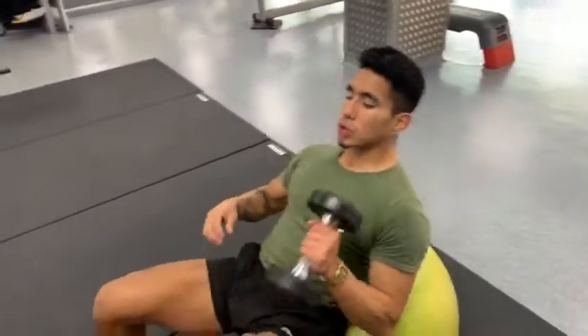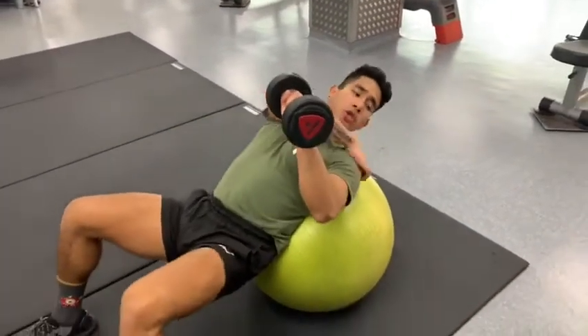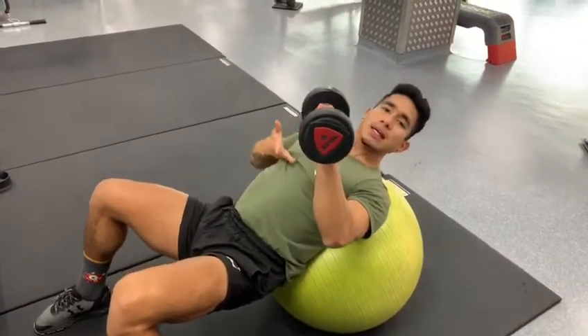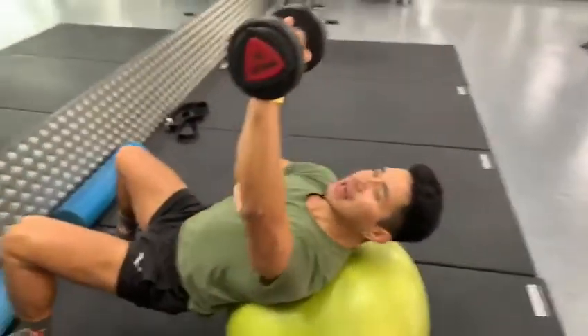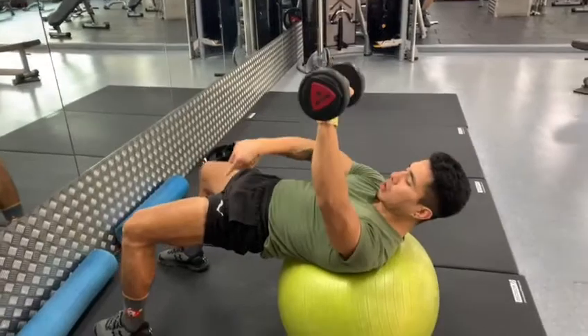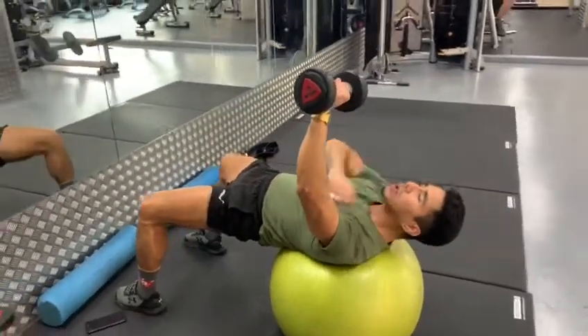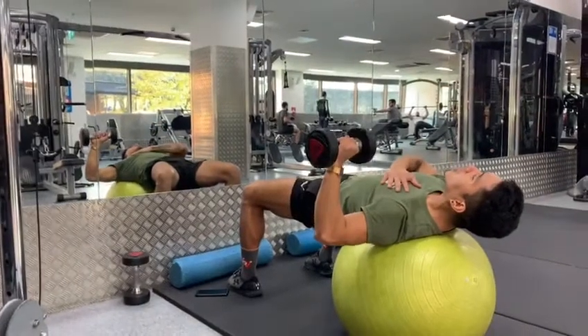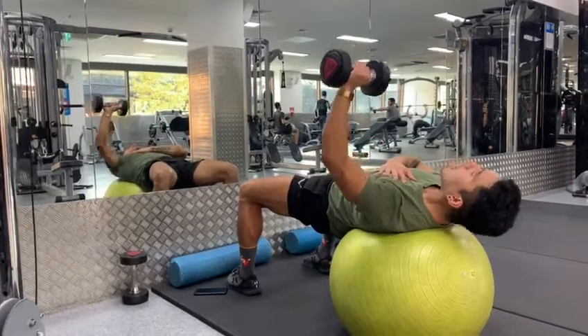You're going to grab this dumbbell — it's going to be a single arm. Lie down and position yourself with the bottom of your chest resting on the medicine ball. Go 90 degrees, put your hips up — hips up, resting on the ball, head down relaxed on your pec. Then you go up and down.